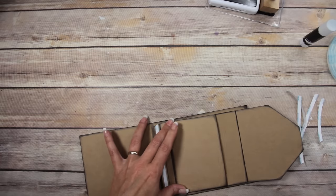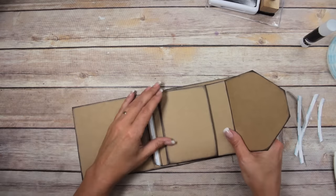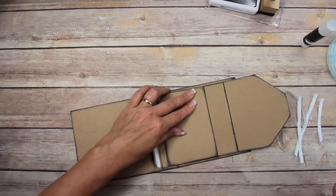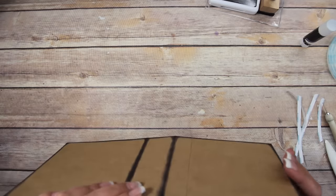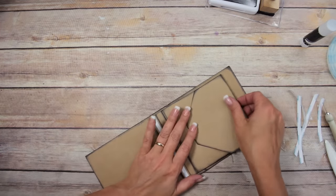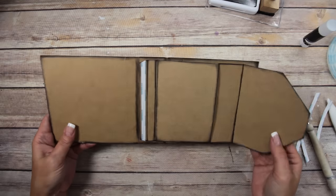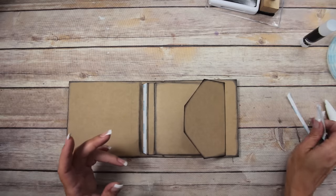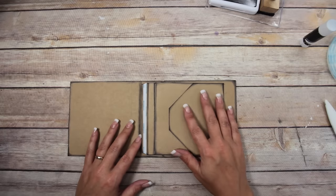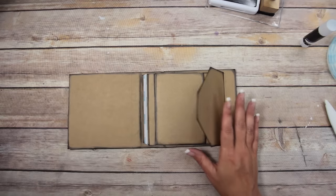Take the backing off of the second part and line it up without going over that score mark. Match up the side edges and give it a good push. It looks like I may have got it on a little crooked — it is what it is. You could try the heat gun trick but that's two layers of tape. That's how you add your pages into your covers. You have to assemble it inside the covers — you can't assemble it first and then attach it.